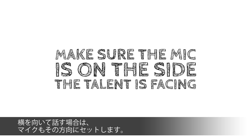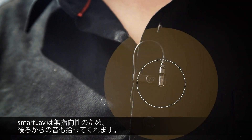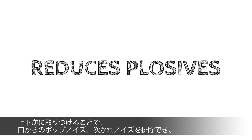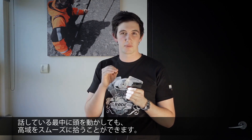If the talent is facing slightly sideways, make sure that the mic is on the side that they're actually facing. If the talent is moving around a lot, it's always a good idea to mount the SmartLav upside down. The SmartLav is omnidirectional, meaning that it picks up sound from every single angle, even from behind the mic. Mounting the mic upside down will reduce the chance of picking up any plosives or wind noise from the mouth, and it'll also pick up smoother high-frequency content if the talent is moving their head around while speaking.